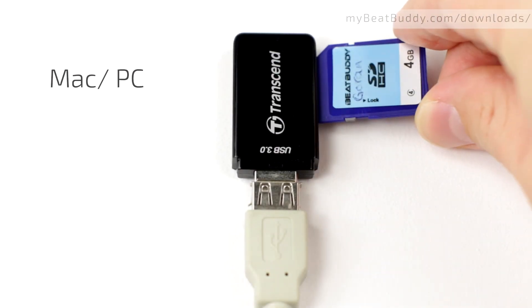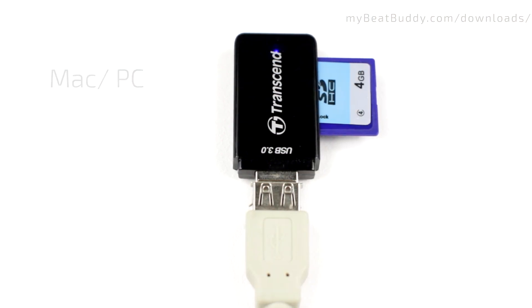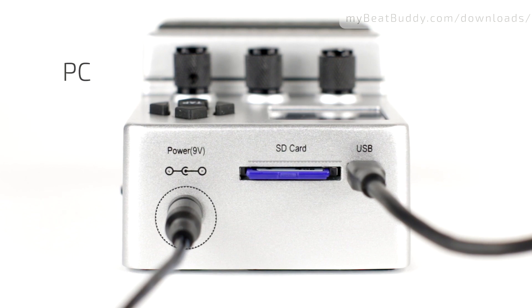Before beginning, make sure that you insert your BeatBuddy SD card into your computer's card reader, or plug your BeatBuddy into the computer using the USB port. Make sure that it is powered on and that the SD card is inserted before connecting it.